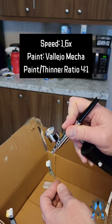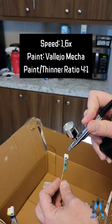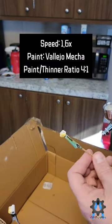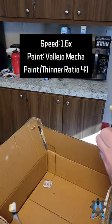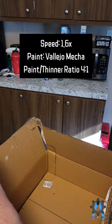I bought this thing on Amazon for $50. The brand is I-M-Y-Y-D-S — that's the brand name. I can't pronounce that because there's no way to pronounce it. Well, there probably is, I just can't pronounce it.